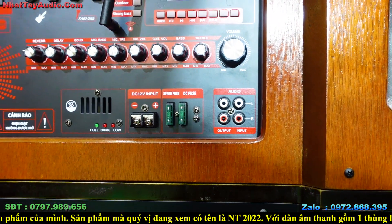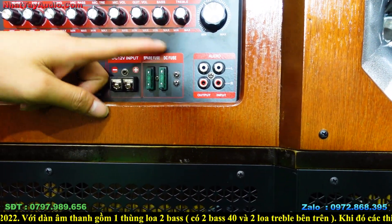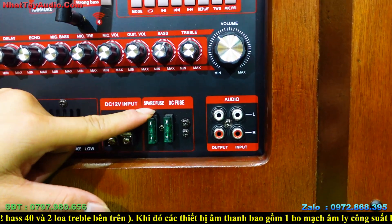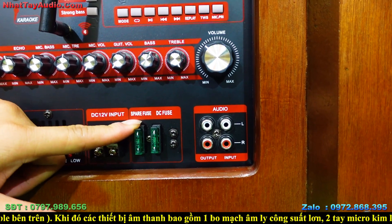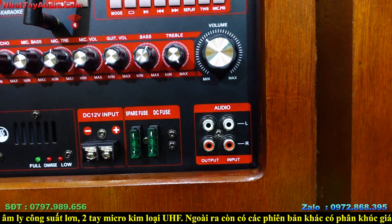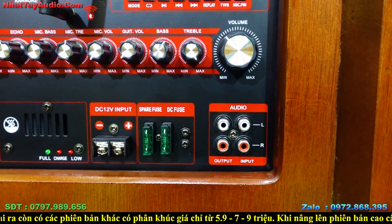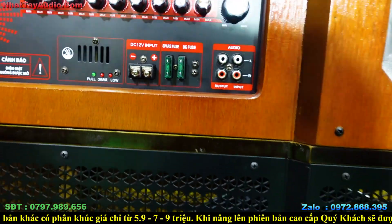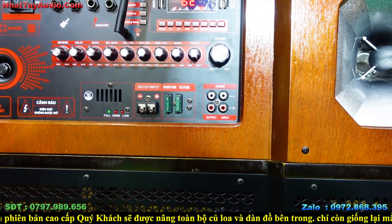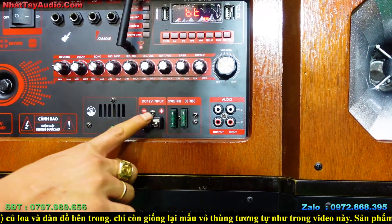Để bảo vệ bo mạch, thiết kế có 2 cầu chì — tương đương cầu chì nguồn bình và cầu chì nguồn điện trực tiếp. Nếu nguồn bình có vấn đề thì cháy cầu chì, không cháy bo mạch. Chỉ cần tháo ra, lấy cầu chì khác gắn vào là xong. Chi phí cầu chì chưa đến 5 ngàn một cái — rất an toàn.